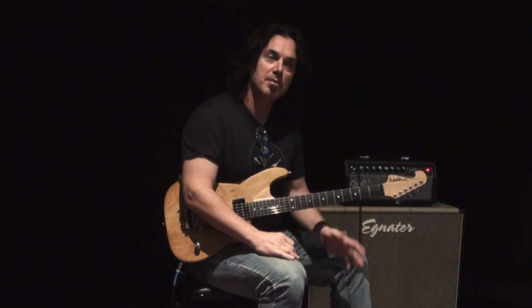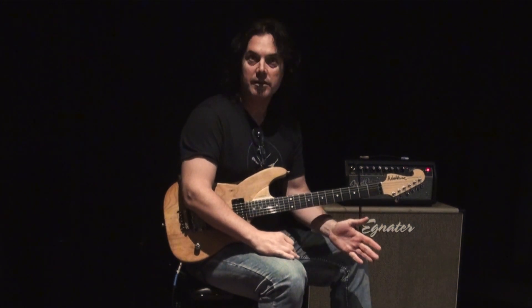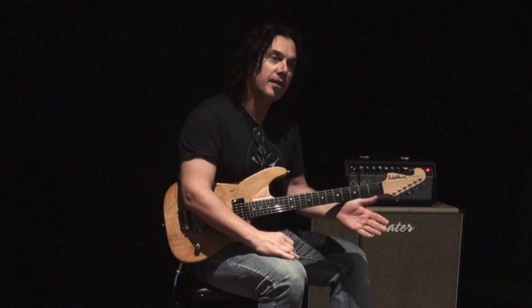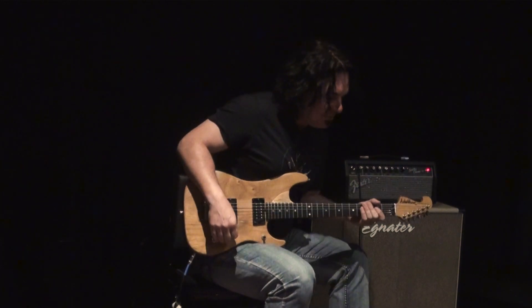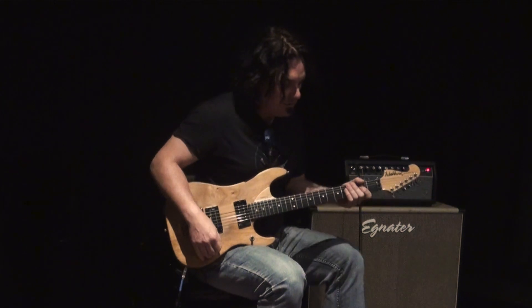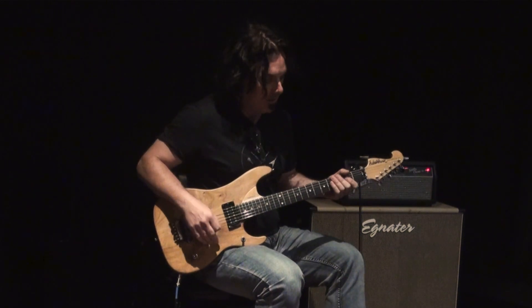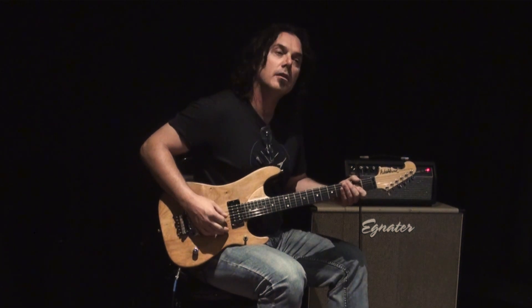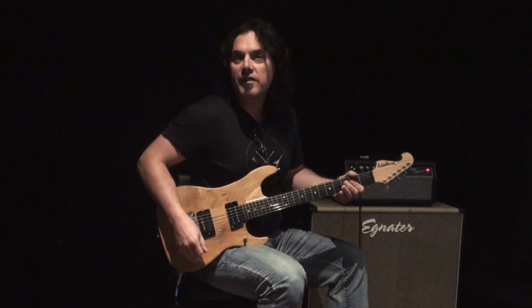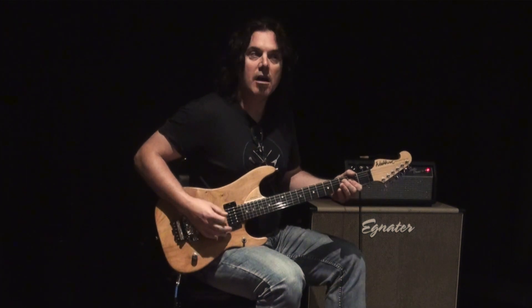There's two sides to this. There's a boost, which will work on your clean channel as well as your distorted channel, and then the distortion channel itself. Right now I've got the boost set at about 10 o'clock, and the tone on the left-hand side at about 12 o'clock. You can hear we've got it right into the amp — that's just the amp itself.